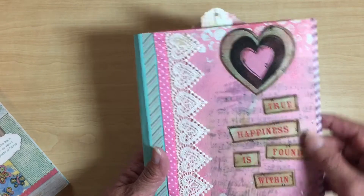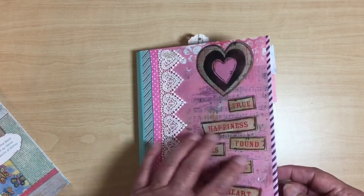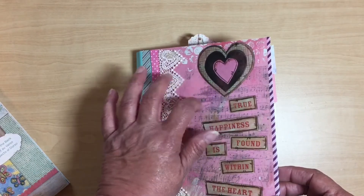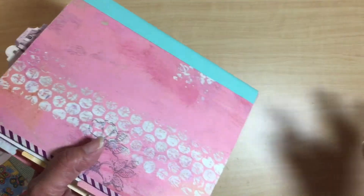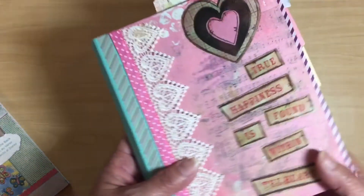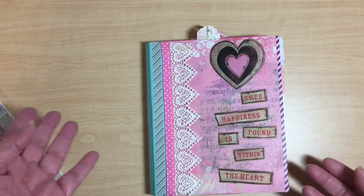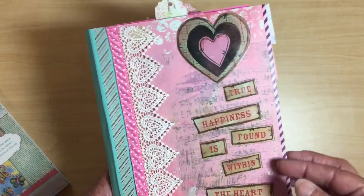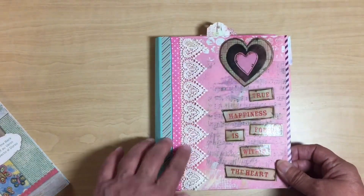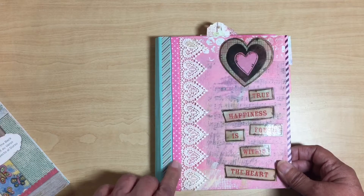This is the front cover of the book. She used a cereal box to make her front and back cover, but I didn't have a cereal box — I did have a box of Cheez-Its and it was the perfect size, so that's what I used. I didn't use chipboard either.